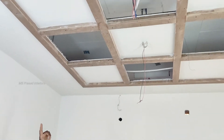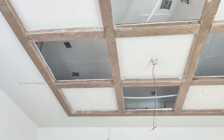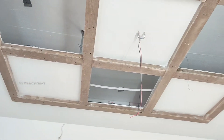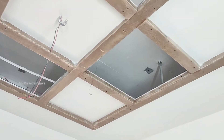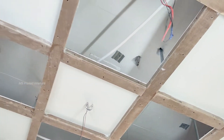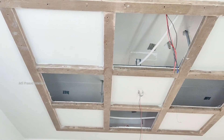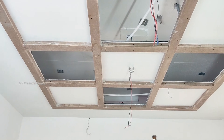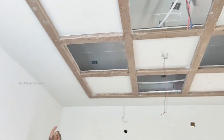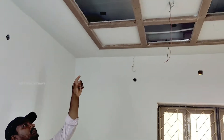This veneer ceiling is made with 7x7 measurements. The veneer seal is made by 7x7, with 2 feet and 2 feet in the case. This veneer seal is also made by 3 feet and a bhangolk design.